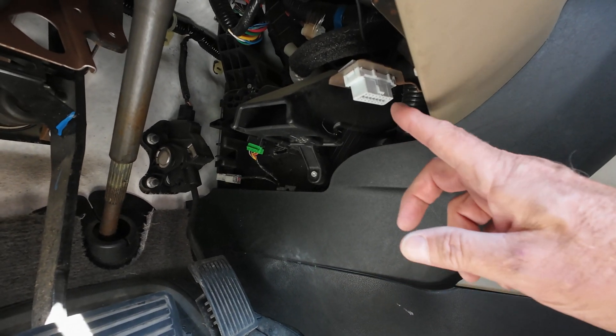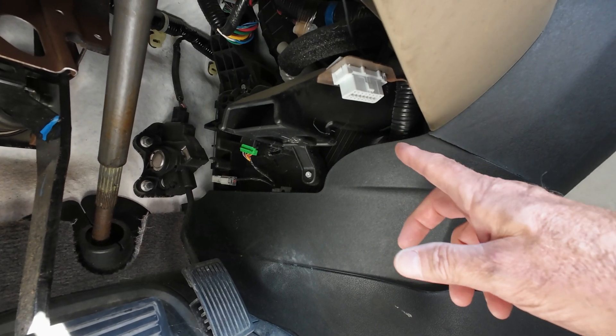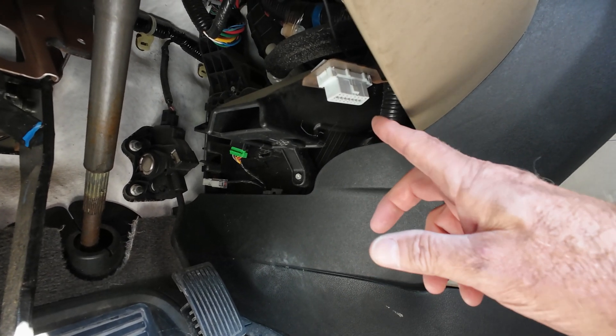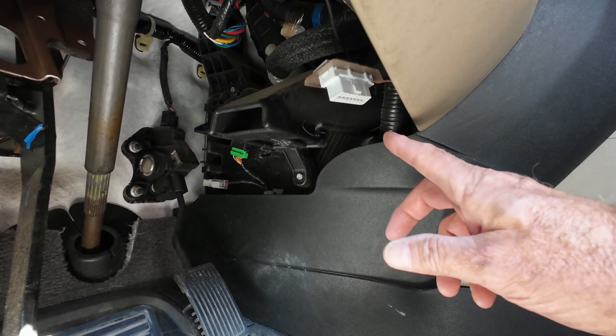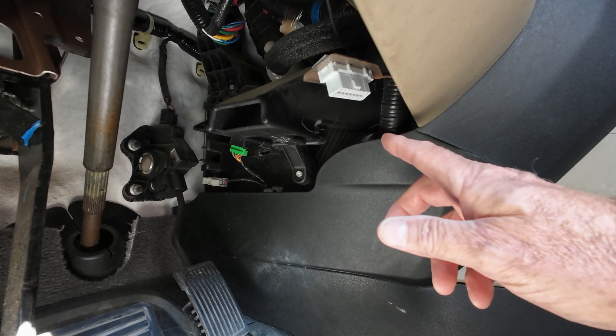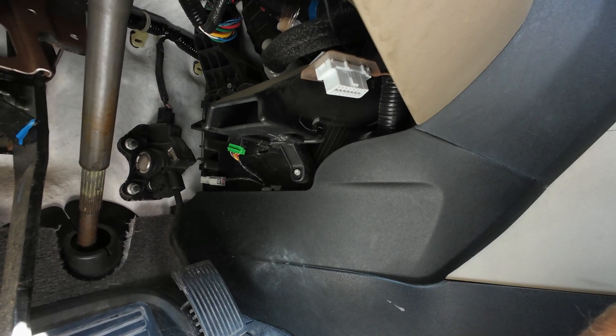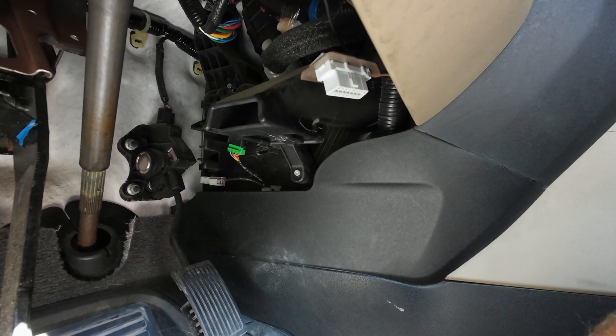The key thing is when you're connecting your reader to it, make sure your car is completely turned off. Then when you have it connected, turn it on to at least the accessory position. You can be either in the accessory position or have the engine actually started, but it's just as easy to do it with the accessory position.